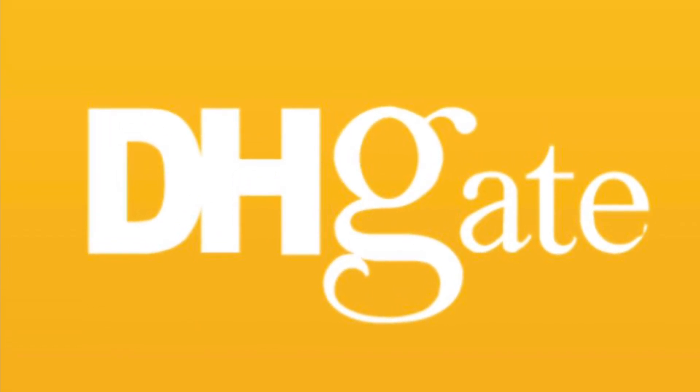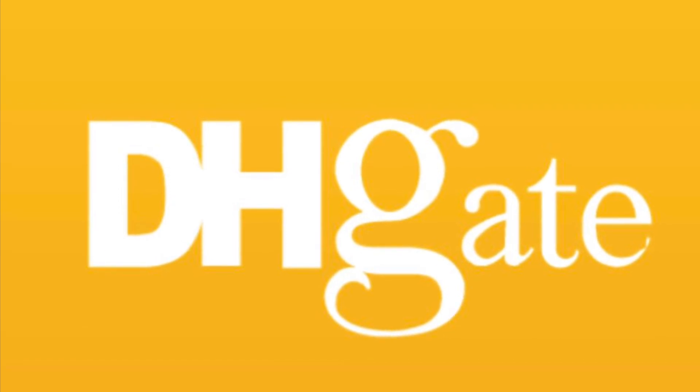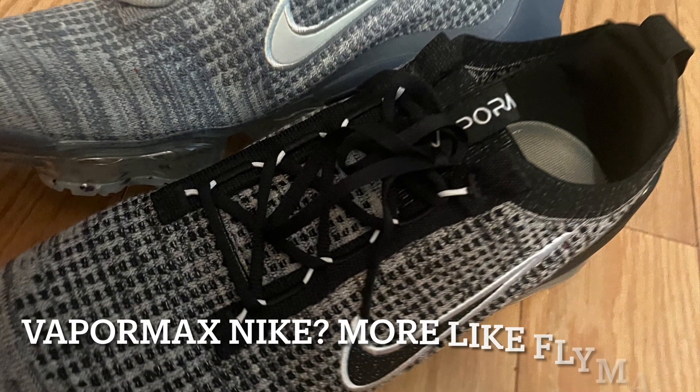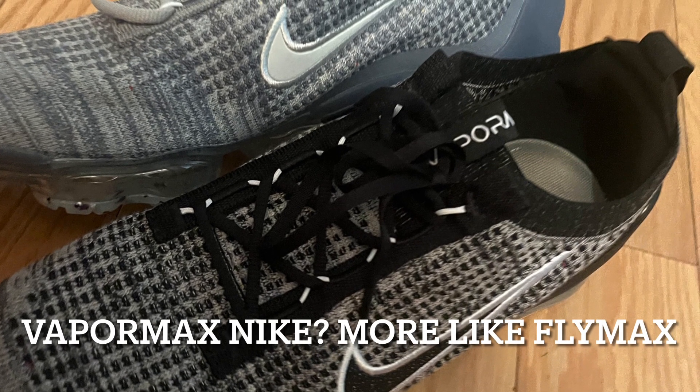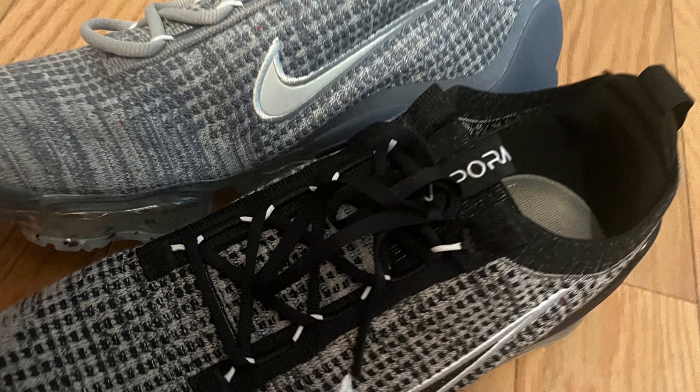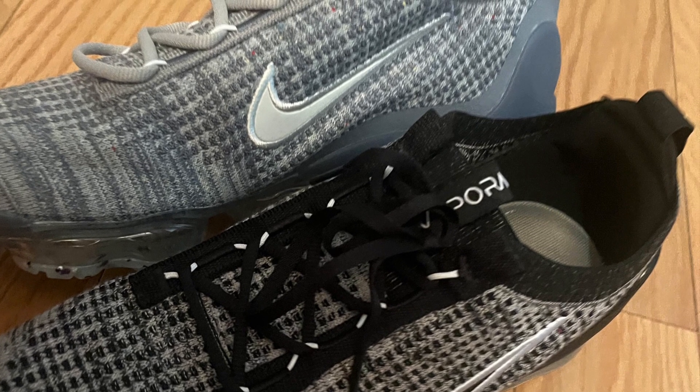I wore these shoes last night — they were so comfortable and so fly. Can't wait to order more from DHgate. I'm gonna score these shoes a five out of five for quality, a five out of five for price, and a five out of five for style, making them a dang good deal.